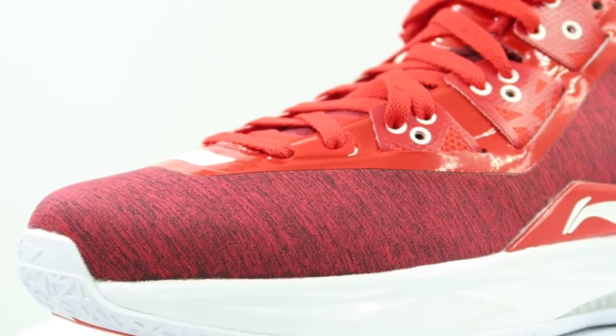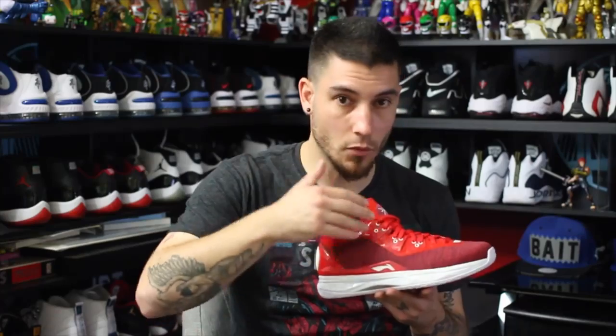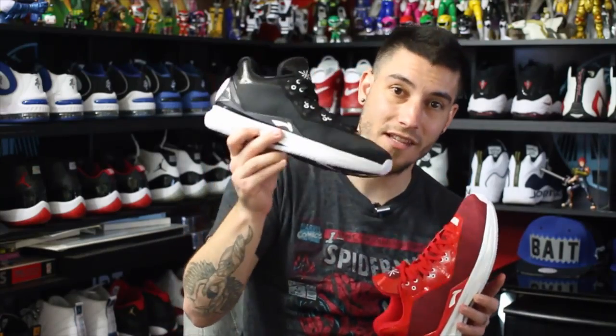The main difference with this colorway, besides the color itself, is that they put a sweatpant-looking print onto the upper, which looks amazing — and that's the main reason I like this one more than the black and white. I mean, could you imagine if they did a heather gray sweatpant-looking material on this version? That would have been fire. I hope they release more colorways; I've seen others but nothing's been confirmed yet.